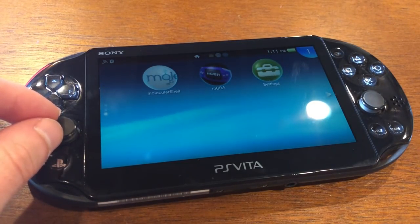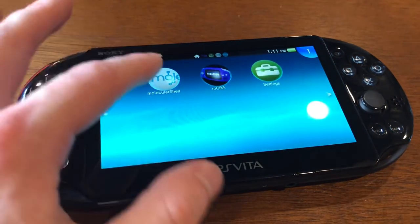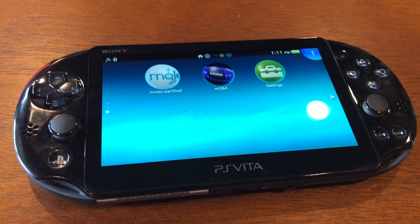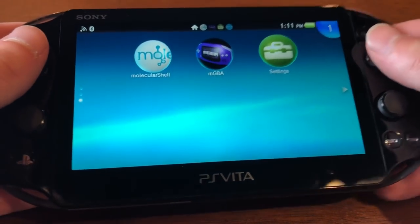You get access to a joystick that's extremely high quality, or a D-pad, which not a lot of options have. The screen is extremely high resolution and also touchscreen, though I don't use the touchscreen very often. I think this is way better than an Android phone, because Android phones don't have physical buttons. These are very tactile, and there's just not quite anything like holding a system that feels like a Game Boy.